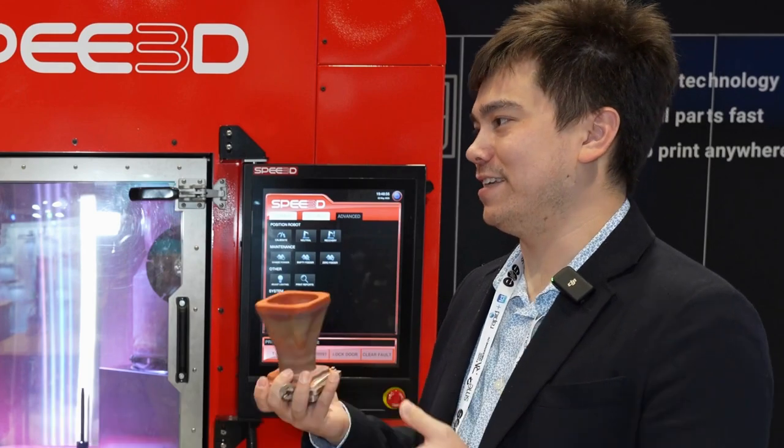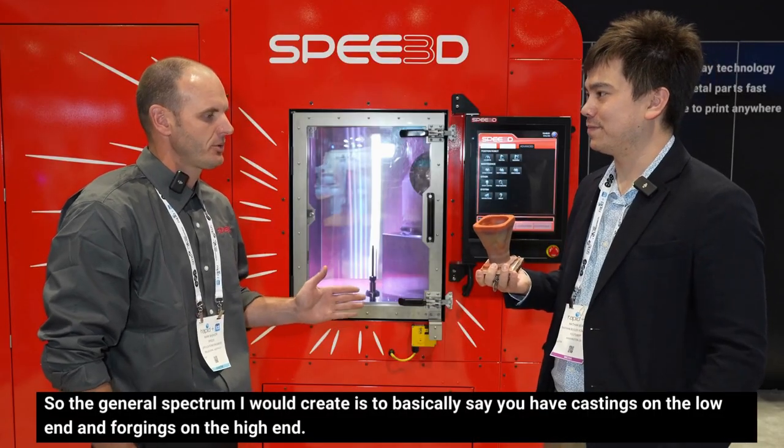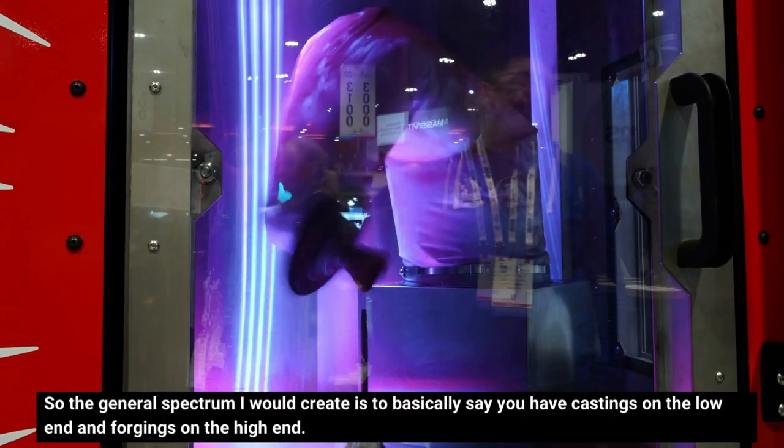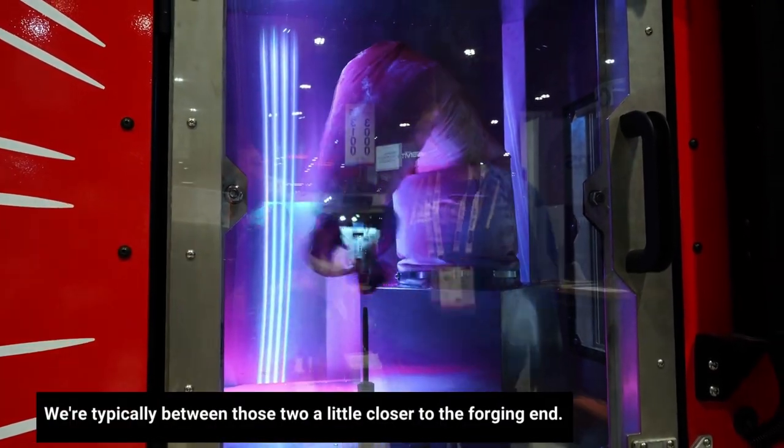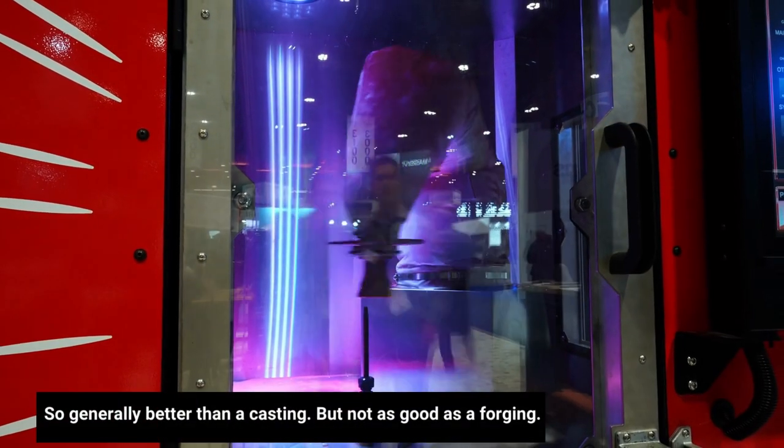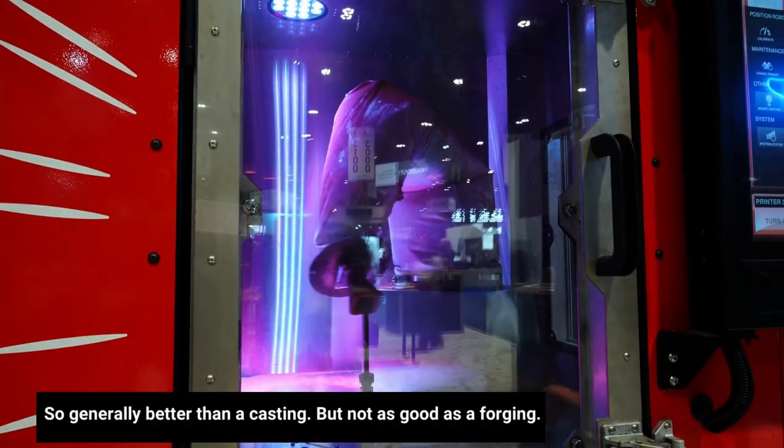What kind of material properties do you get out of this? The general spectrum I would create is to say you have castings on the low end and forgings on the high end. We're typically between those two, a little closer to the forging end — so generally better than a casting, but not as good as a forging.